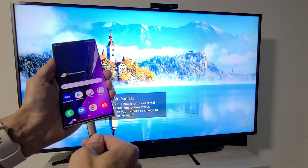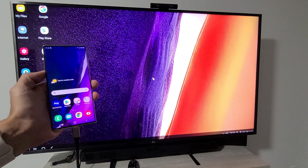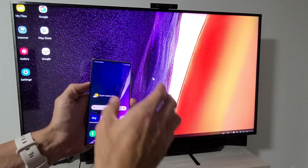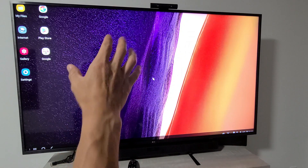Now let's plug in the phone. Make sure it's on the correct HDMI port. Right away, mine brings up Samsung DeX — yours might bring up screen mirroring instead. Samsung DeX is basically a desktop mode; it makes your Note 20 into a desktop computer on a monitor.